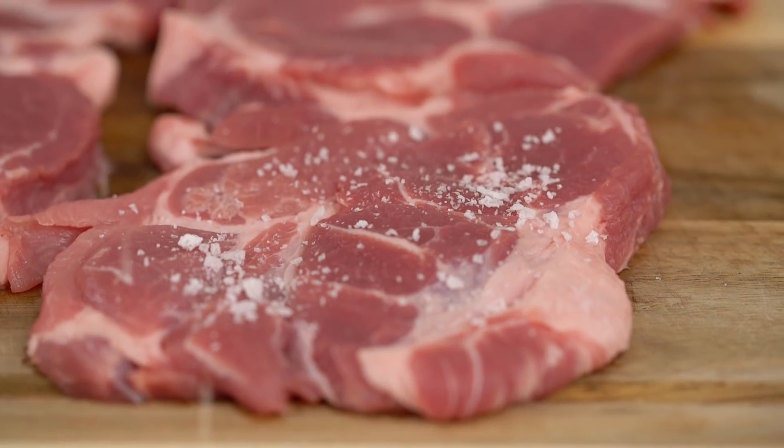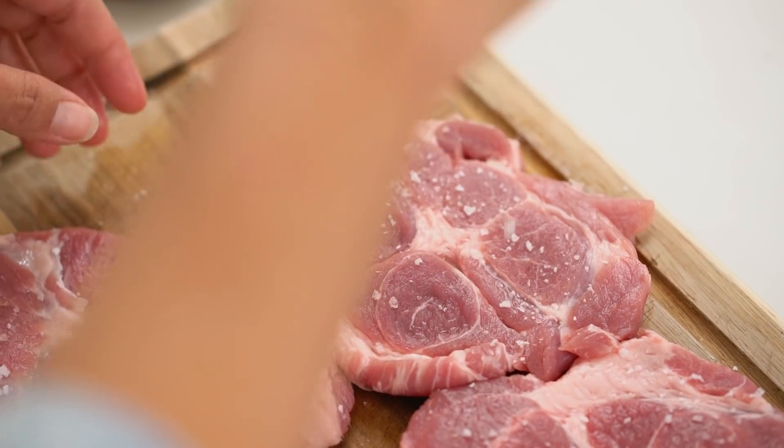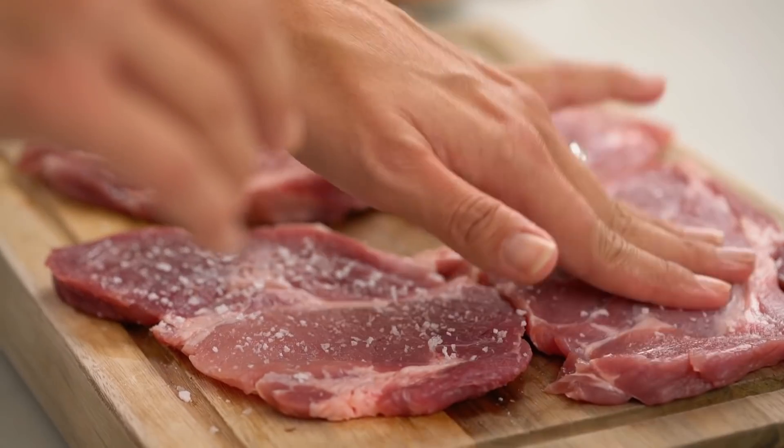Always, always when I'm crumbing meat, I like to salt the meat itself. Getting the salt in the breadcrumbs or the flour — it just never gets enough seasoning onto the meat. So get it right on there onto the pork. Now just let that salt work its magic for a little while while we get our spicy stuff organized.